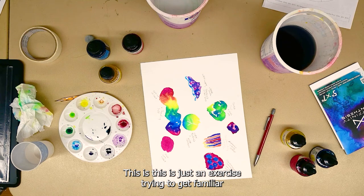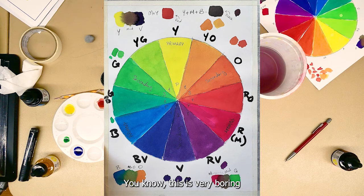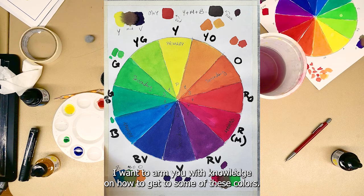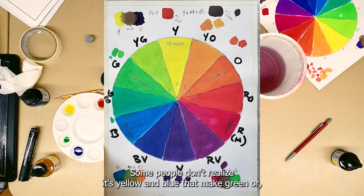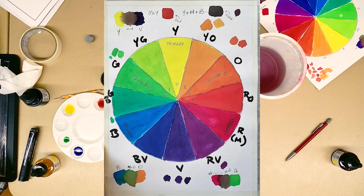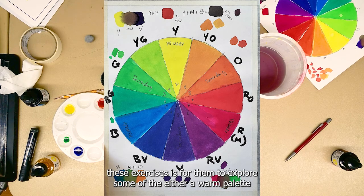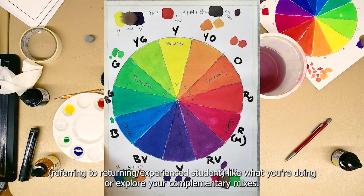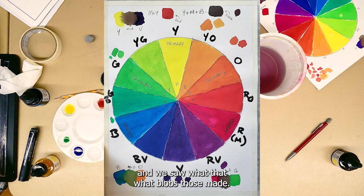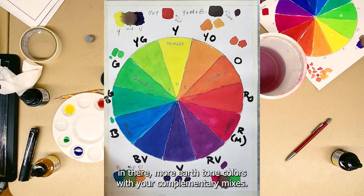This is just an exercise to get familiar with color mixing. Some of you may have done this before. I apologize if it sounds boring, but I want to arm you with knowledge on how to get to some of these colors. Some people don't realize it's yellow and blue that make green, or that they can make a yellow-green. These exercises are trying to stretch you a little bit and help you explore your palette. For students who have already done these exercises, I'd encourage you to explore either a warm palette or your complementary mixes, and try some of the more nuanced earth tone colors.